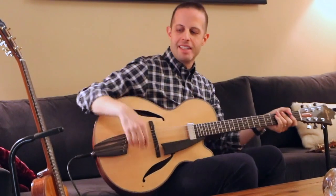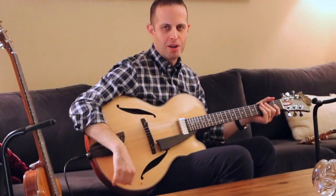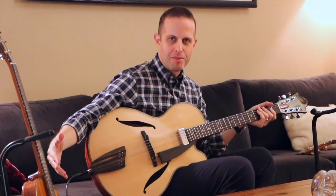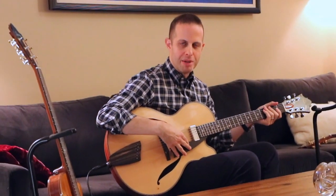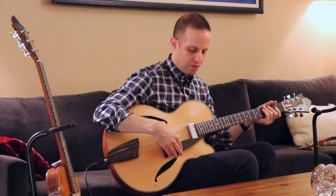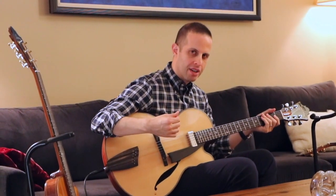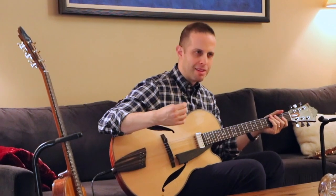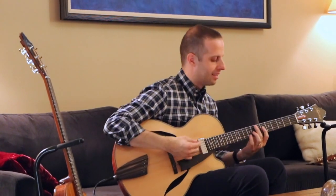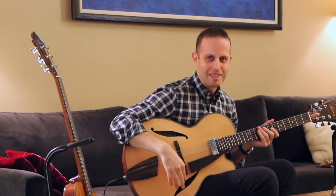To me, the set humbucker gives more of a Wes Montgomery type of tone, and the floating humbucker gives more of the Johnny Smith or George Benson type of tone — players that use the floating humbucker. It's a little bit sweeter, more acoustic, and a little brighter. It also has a little bit softer output, but you can always turn up the amp. We're just hearing them here back to back.